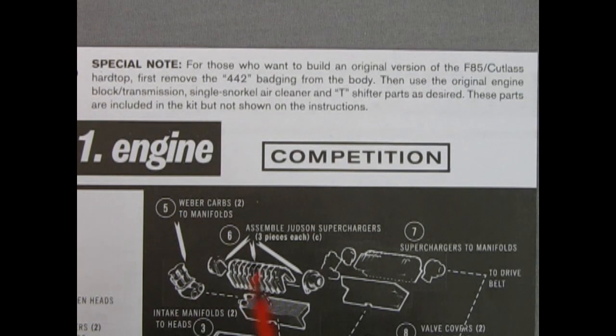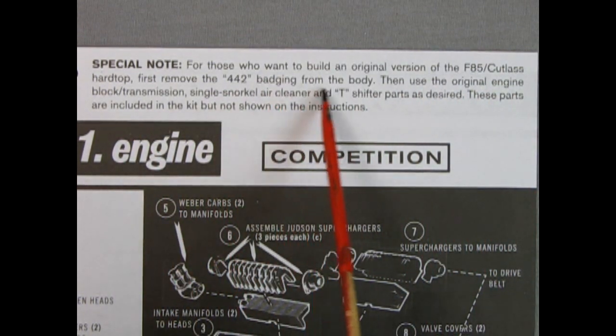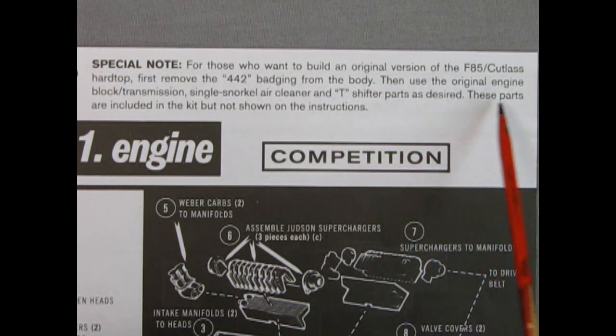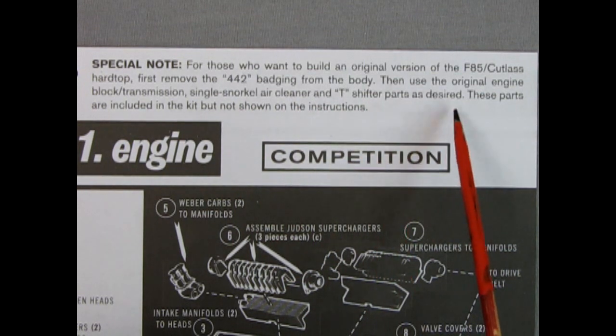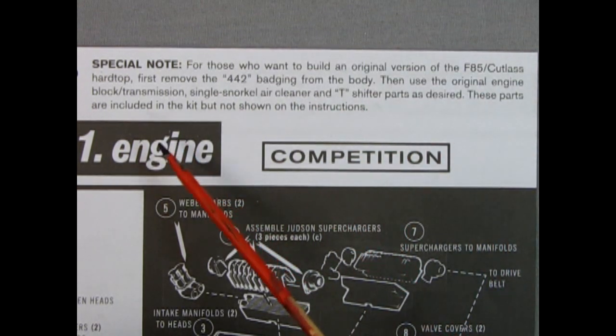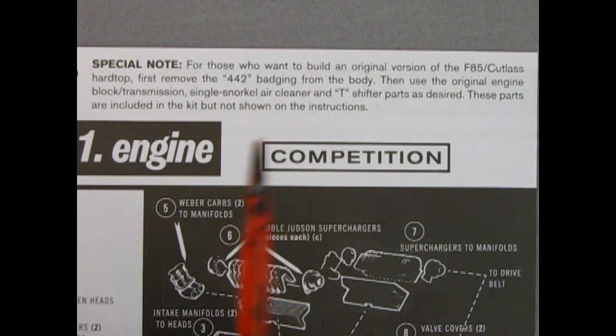There is actually a fourth way to build this model car if you want to build an additional stock option. For those who want to build an original version of the F85 Cutlass hardtop: first remove the 442 badging from the body, then use the original engine block, transmission, single snorkel air cleaner, and T-shifter parts as desired. These parts are included in the kit but not shown on the instructions. You can also check out our video of the Oldsmobile convertible unboxing for engine building reference.